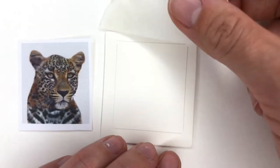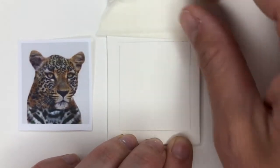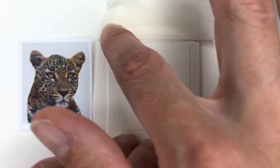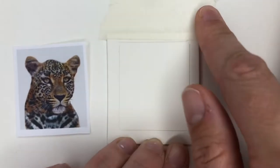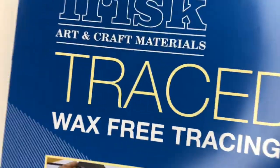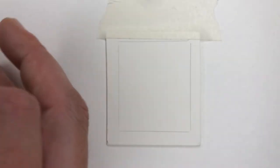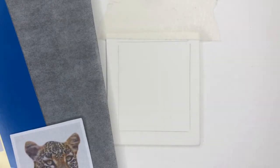I'm just going to use a bit of masking tape to stick this down a little bit straighter. For this tutorial I'm going to do the same as I have done in others — I'm going to use trace-down transfer paper. It's a wax-free tracing paper which just allows you to transfer the image once, rather than with tracing paper where you have to do it multiple times.